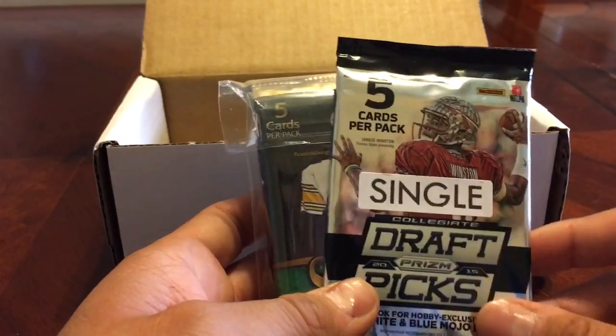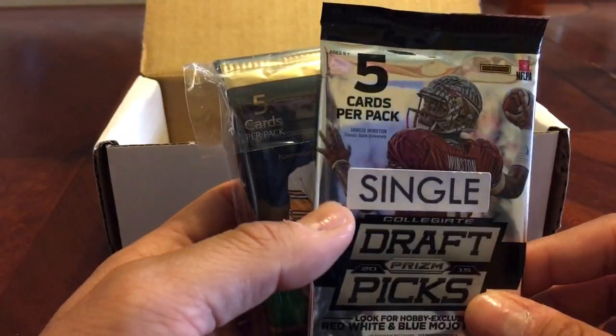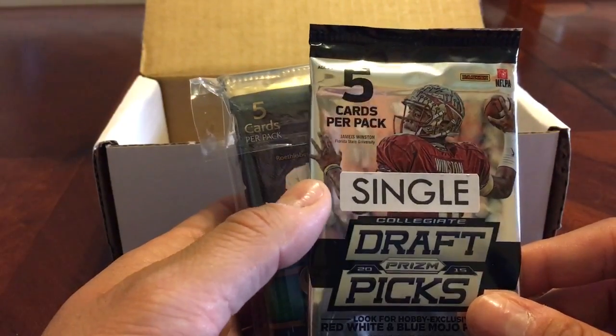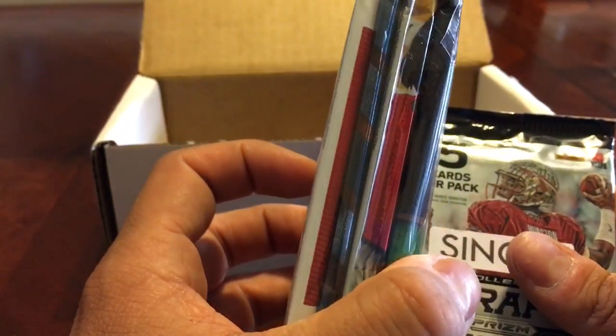Single, you get one extra bonus hobby pack. Double, you get two. Triple, you get three. And if you get a home run, you get upgraded and you get a hobby box as a bonus, and then you get your four hobby packs. So yeah, let's go ahead and get right to this.